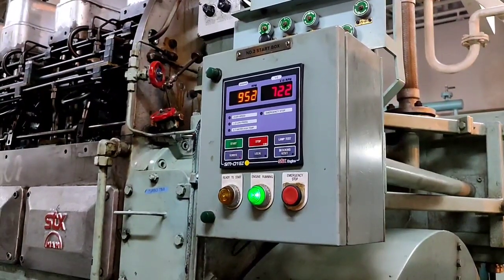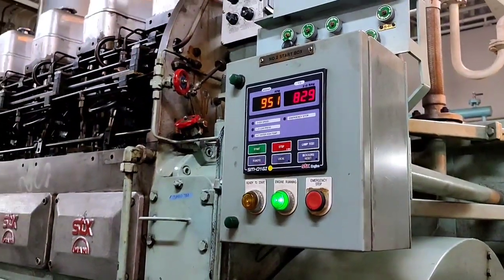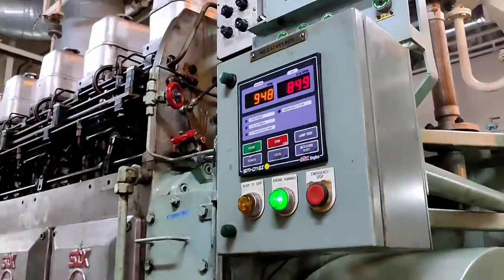Right now we start the generator — and there is a reading.